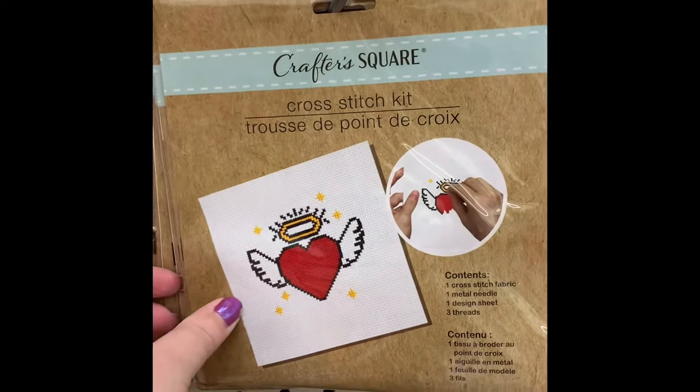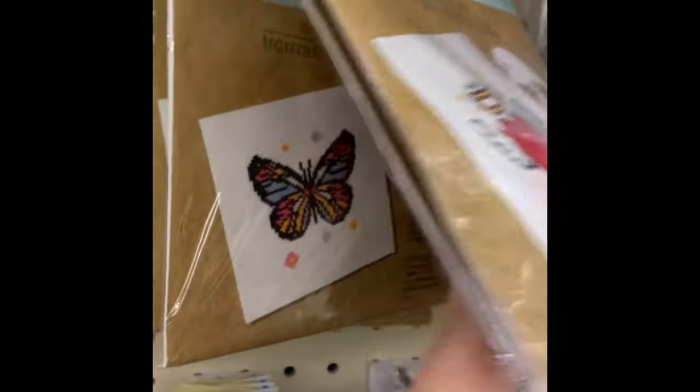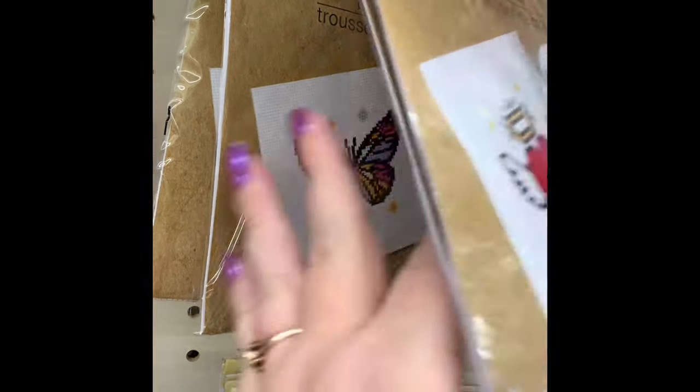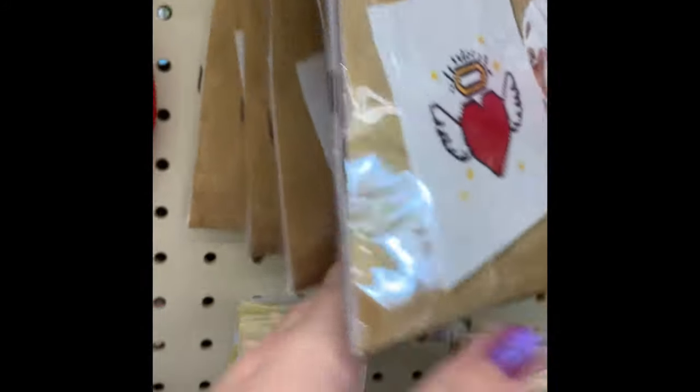There are a lot of new cross stitch kits in several different styles, and they even have diamond painting. Lots of new crafter items making it to Dollar Tree for $1.25.